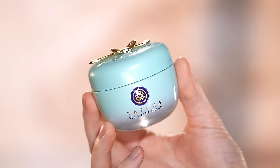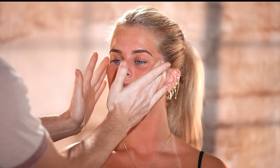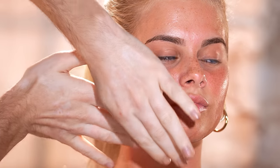To begin, I'm using the Tatcha water cream to prep our model's skin. Allie informed me that her skin type is on the oilier side, so I find this cream does a really nice job at adding moisture without weighing the skin down or making it look or feel greasy throughout the wear of the makeup. It's very thin and lightweight, so I just use a tiny bit and lightly press it into the skin.